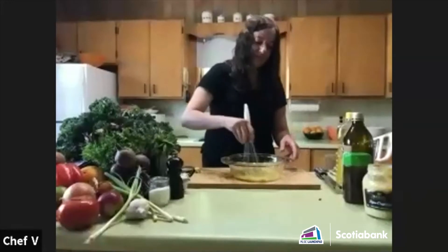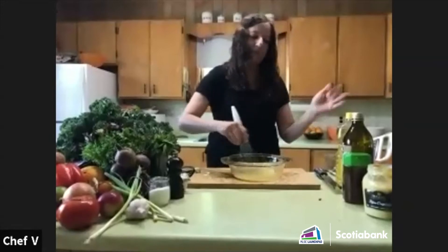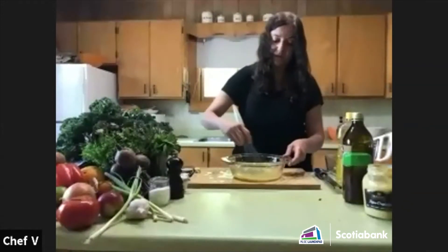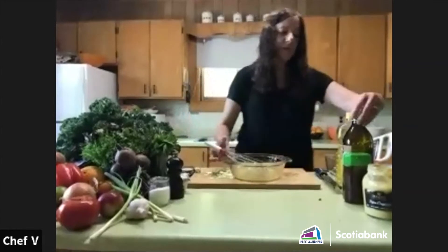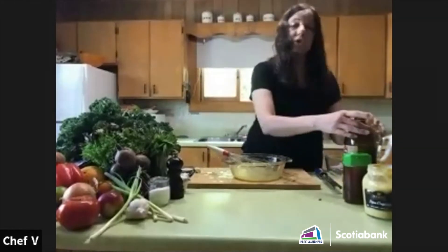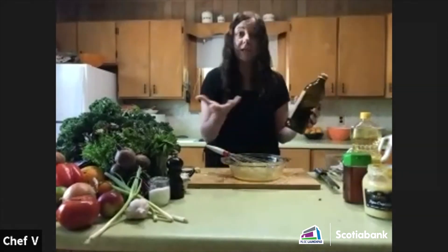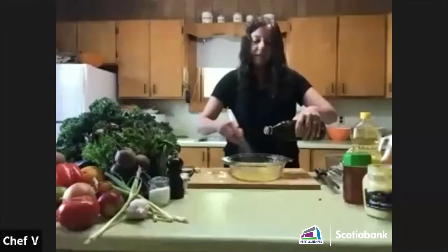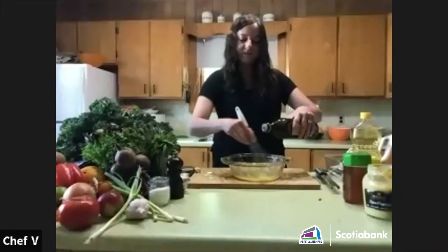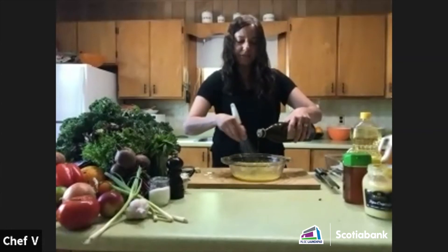I'm going to give this a little whisk to get everything mixed together in the bowl. You can use a blender, hand blender, or food processor too. I'm going to add a little bit of oil — you can use vegetable oil, canola oil, or a combination. I'll start slowly and keep whisking so the oil and citrus juice bind together along with the Dijon mustard.